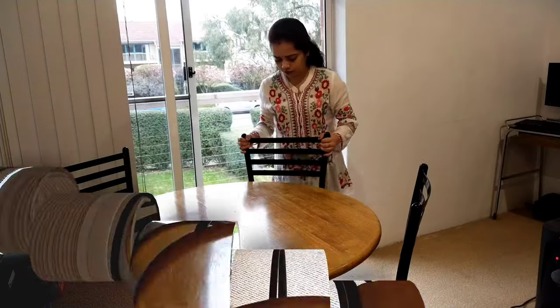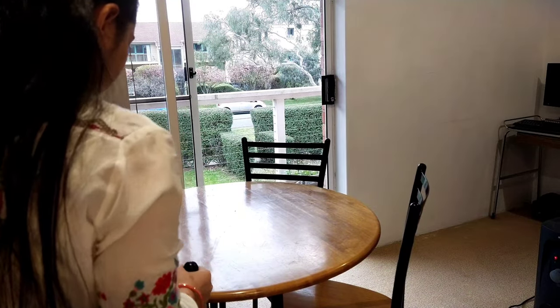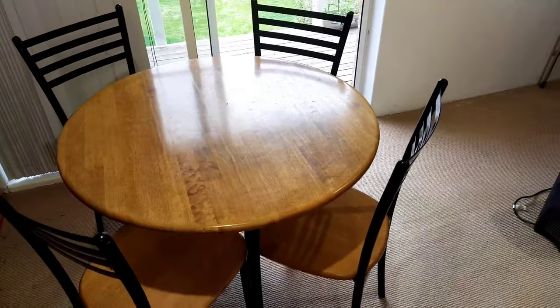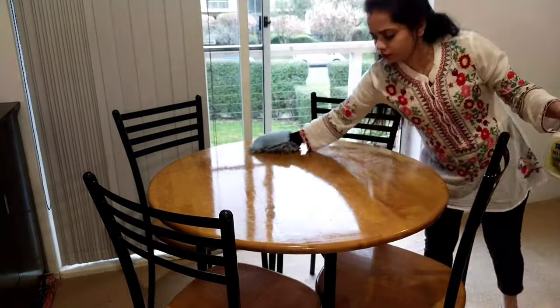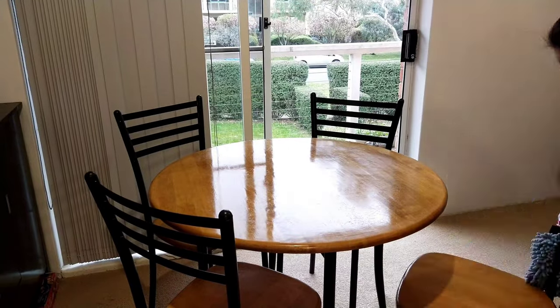Now I will clean it. First of all, I will place chairs in my room. This is a round table with 4 chairs. I have arranged the chairs here. I will spray it. First of all, I will clean the chairs and round table — this is very necessary, as there is a lot of dust.